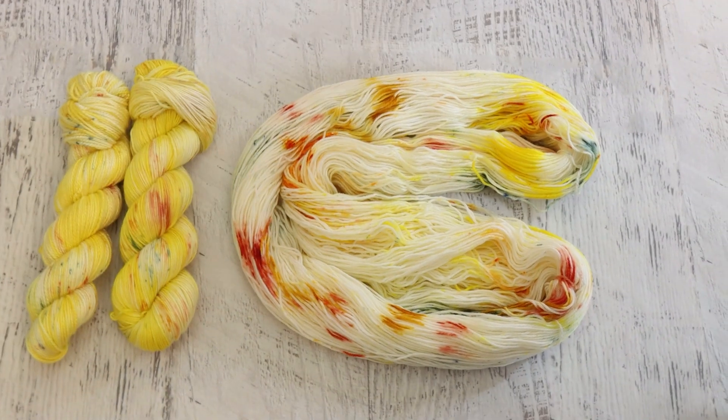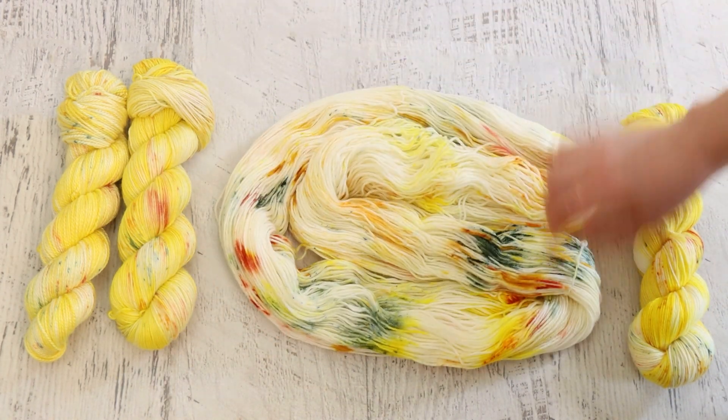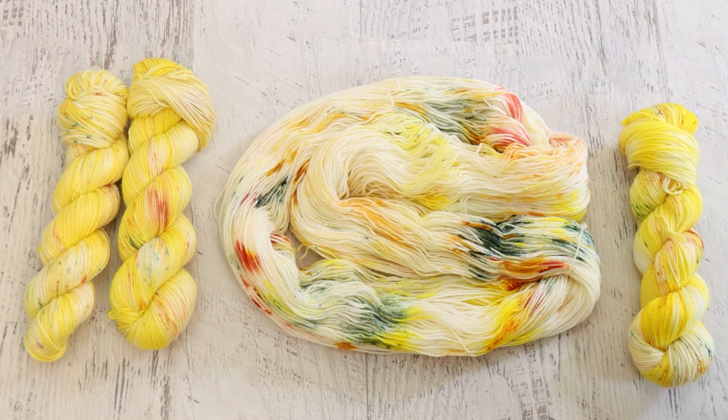And then we have our yarn mop, which is another skein of Stroll. I use this to wipe my hands on throughout the project. You can see how much more green we have in here, and the Peach Blush is also sort of giving us more of a moment.